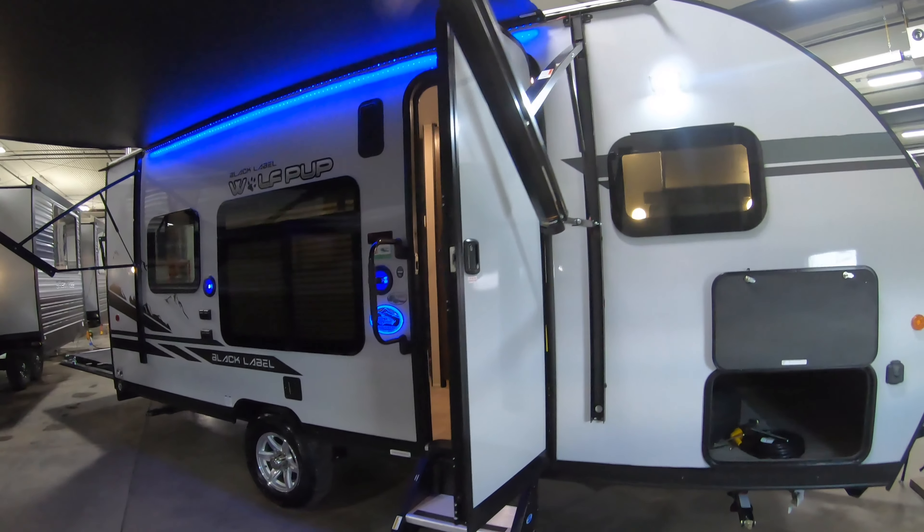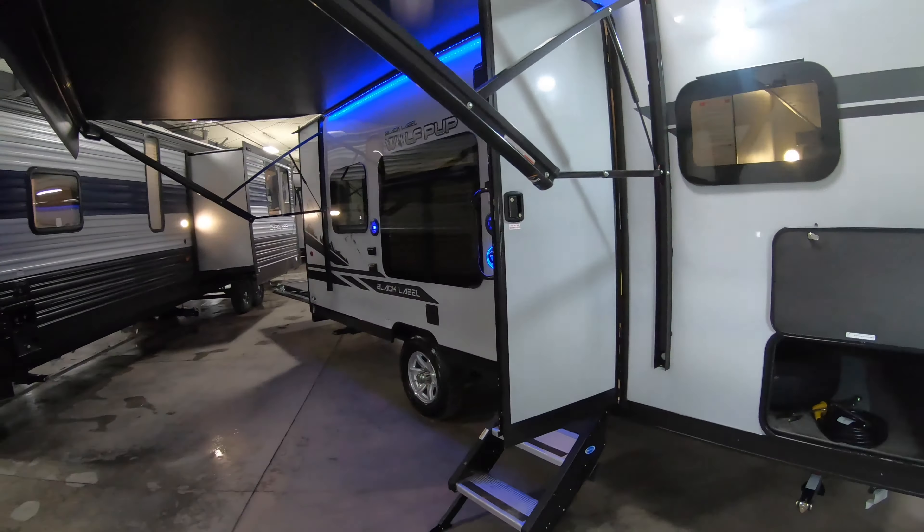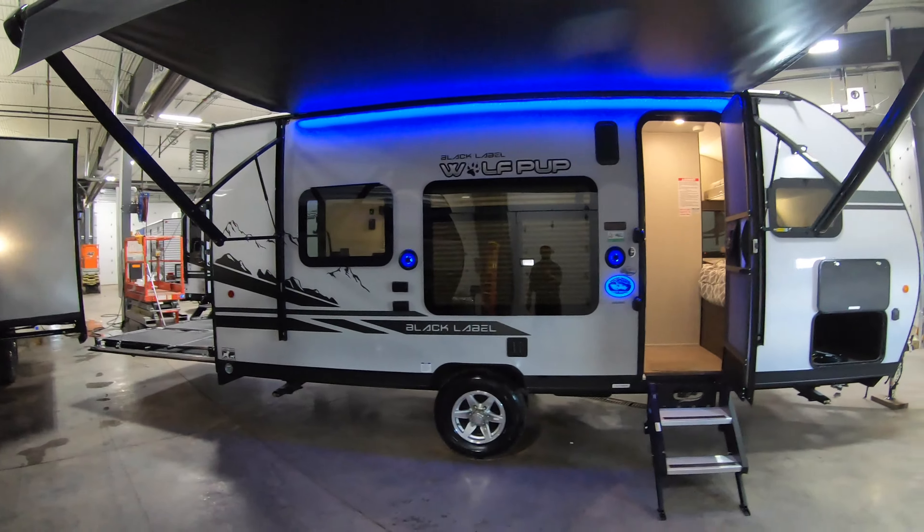18RJBBL, that Black Label. So yeah, this is the Black Label toy hauler, Wolf Pup basically.